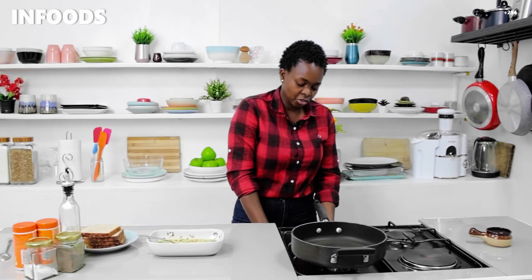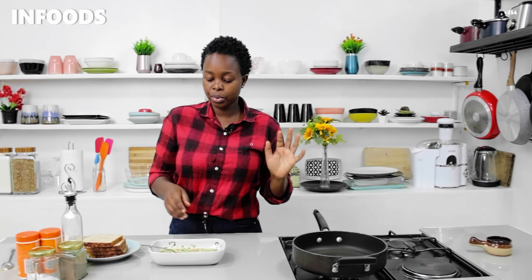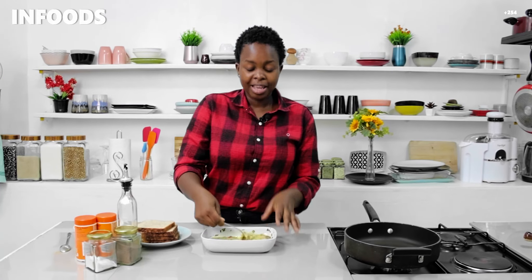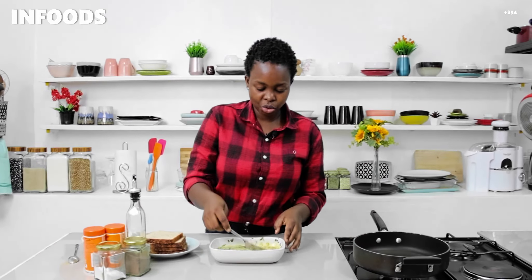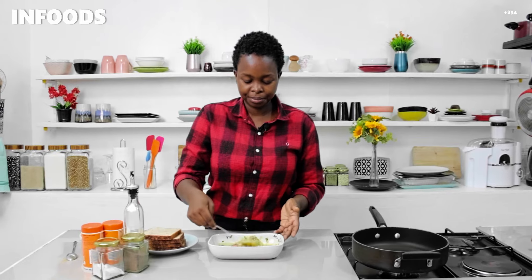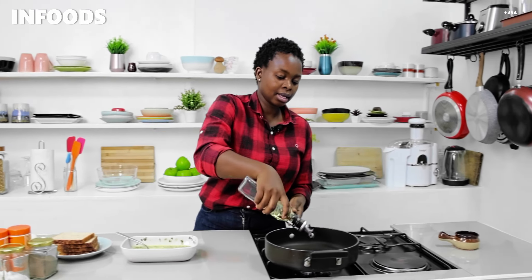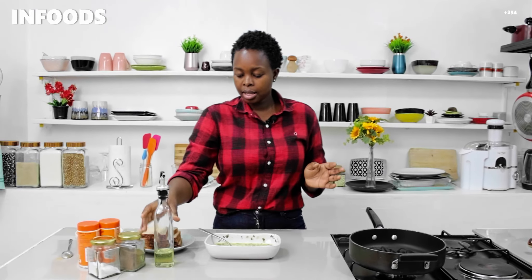I'm going to move over to the stovetop. On medium heat I'm going to place a pan and wait for it to get hot as I whisk my eggs — this already looks very nice. The turmeric has added a lot of difference because we have some color. I'm going to add in a little bit of oil, not too much, just a little bit.